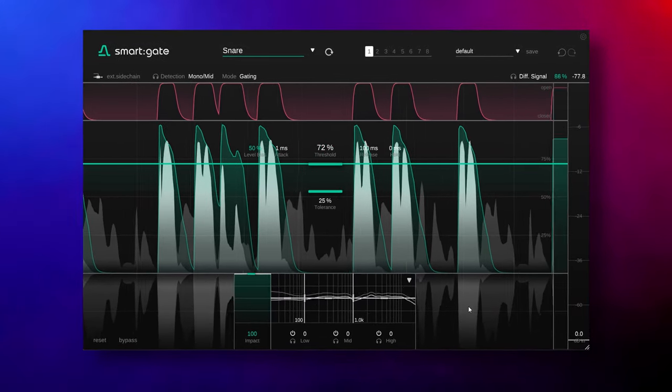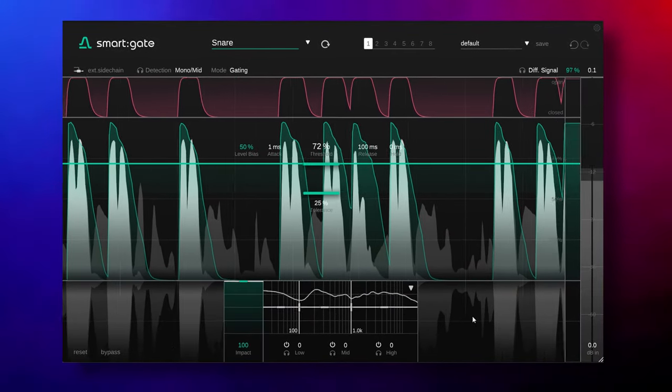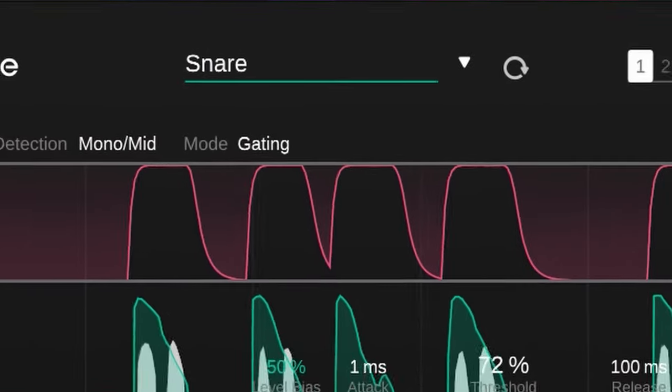I'm Marlon of White Noise Studio. The big selling point of this gate plugin is the AI-powered content awareness ability. That means this plugin is listening to your audio and will apply its gating based on your chosen instrument profile. Let me explain.